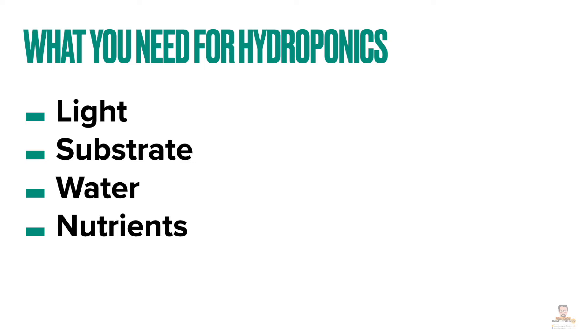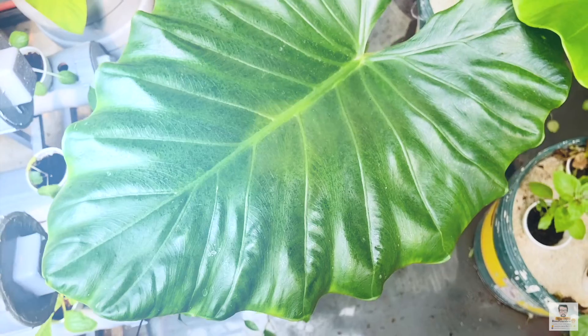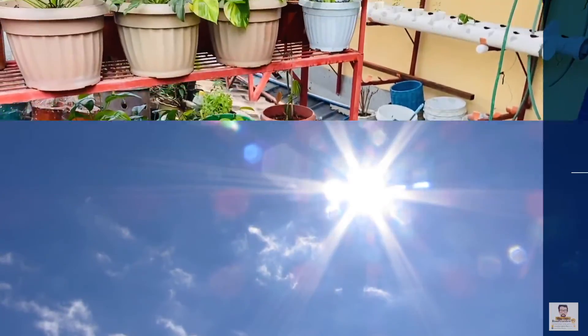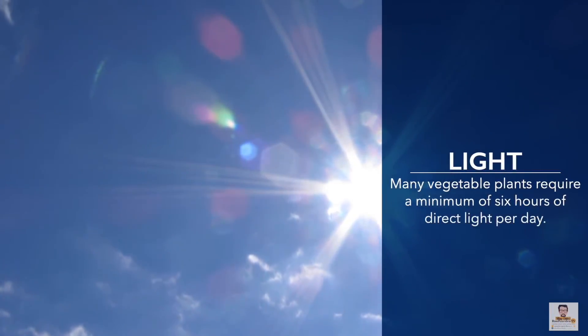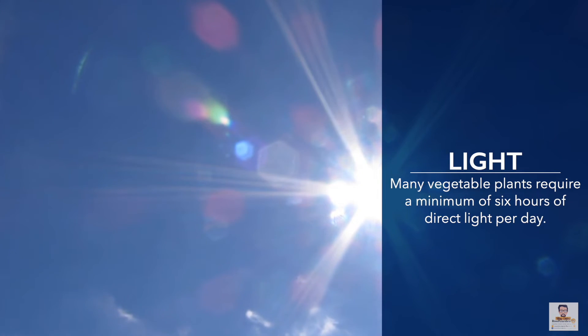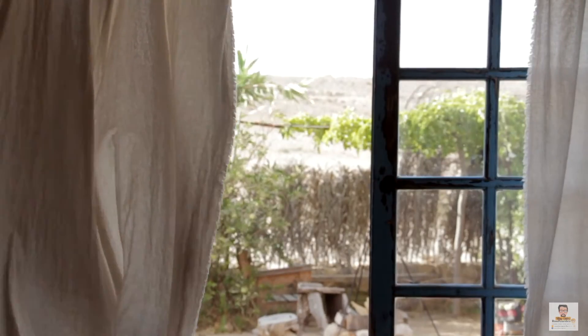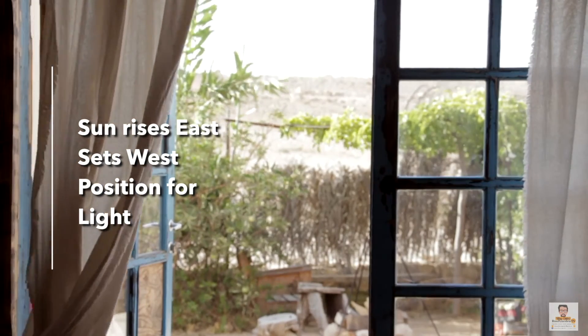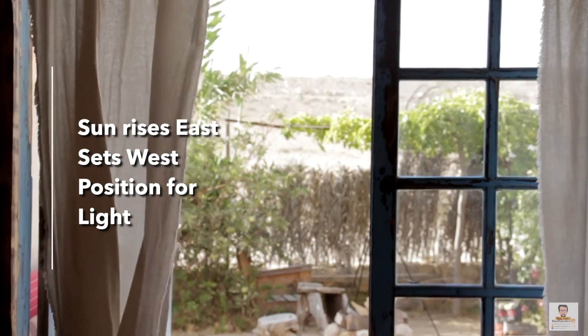Plants require four things to survive and flourish: light, a substrate in which to grow, water, and nutrients. Let's take a look at the basic hydroponic equipment you'll need to supply all four key elements. Sunlight provides the full spectrum of visible and non-visible light — it's not only the cheapest but also the best light source for hydroponics. Many vegetable plants require a minimum of six hours of direct light per day.